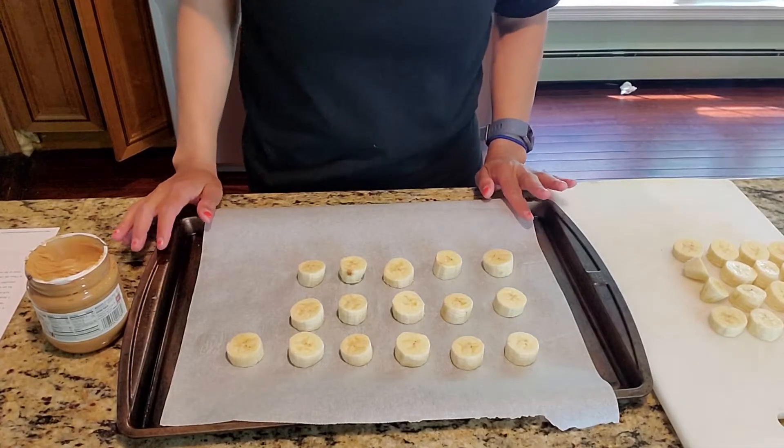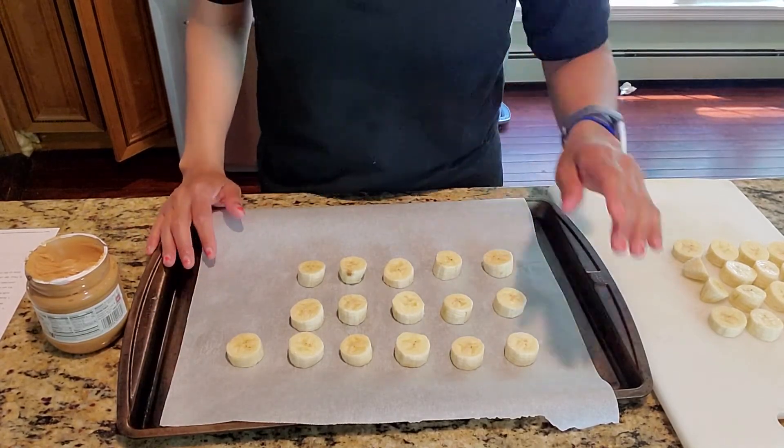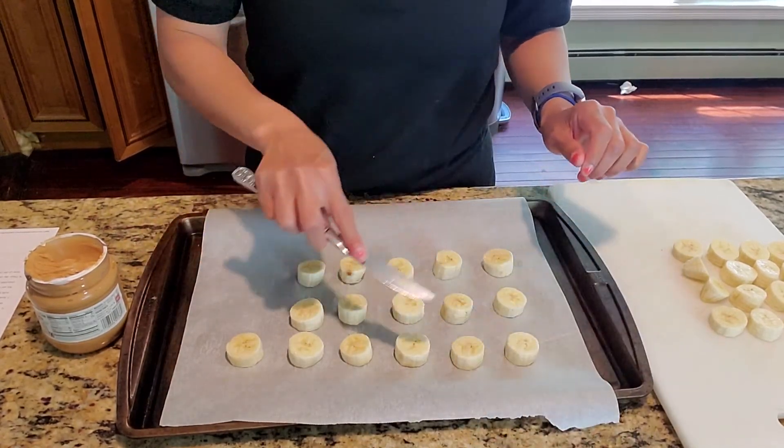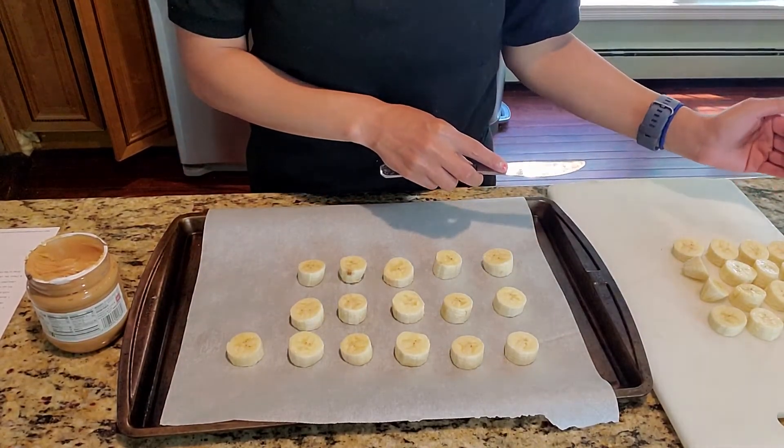After you've sliced your bananas and put half on your baking sheet, you will now put the peanut butter on top of these. Then you will top it off with the other half of bananas you set aside.